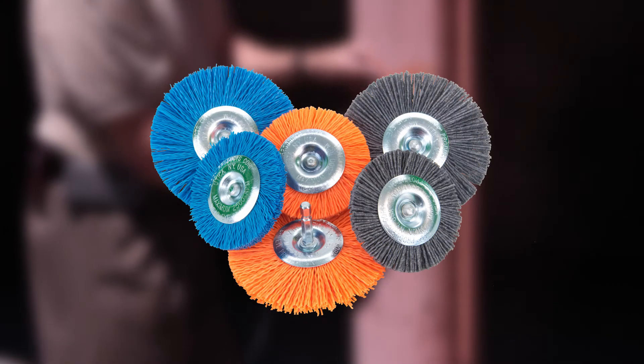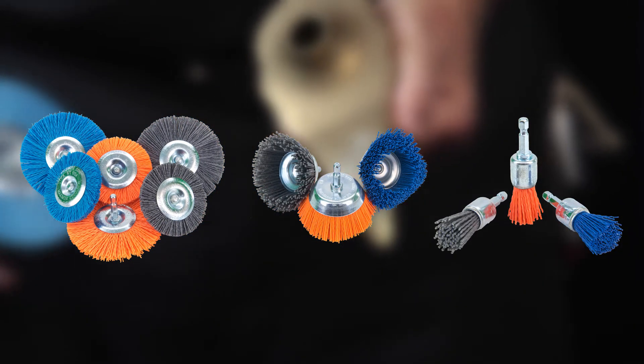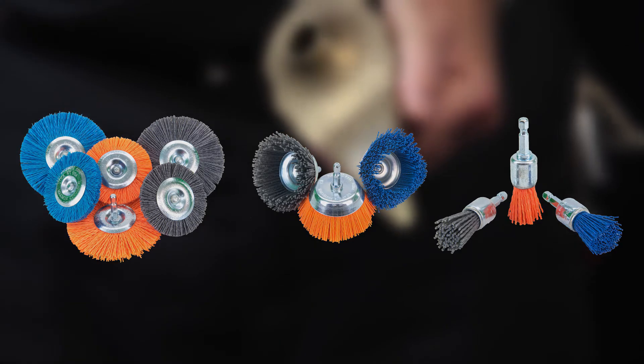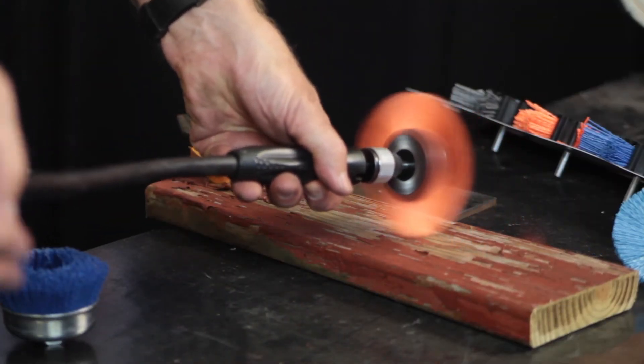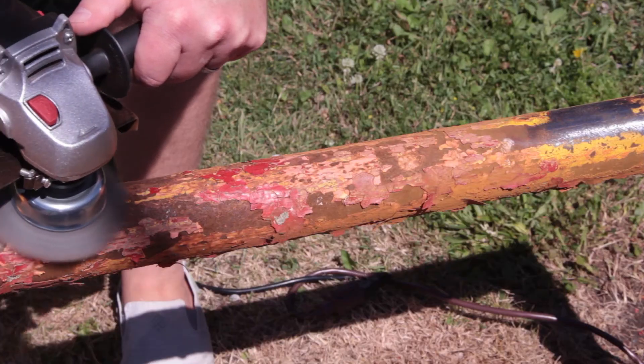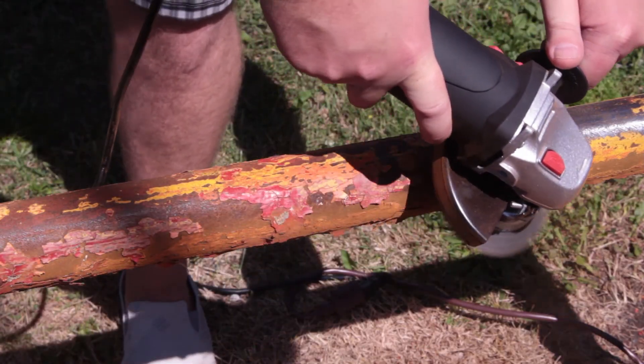NILOX is available in 3 and 4 inch wheel brushes, cut brushes, and end brushes, all with quarter inch hex shank mandrels. Also available are a 4 inch flat brush, 6 and 8 inch wheel brushes for bench grinders, and a 3 inch cut brush with a 5/8-11 female thread for angle grinders.